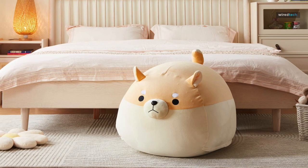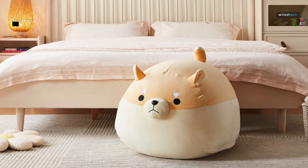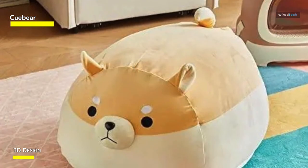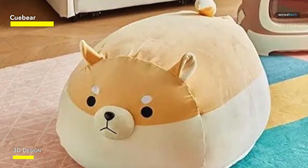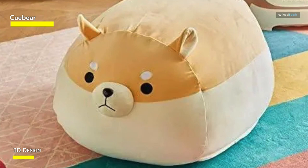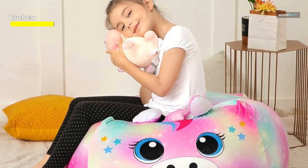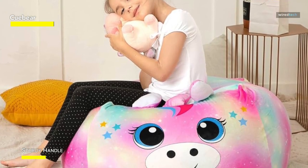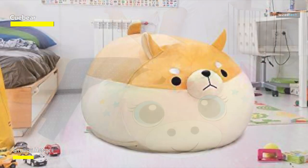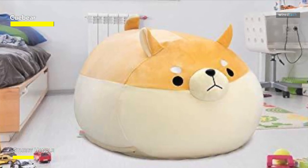Introducing the Q-Bear Stuffed Animal Storage Beanbag Chair Cover, a perfect solution for organizing your kids' stuffed toys. The large-sized toy organizer cover features a cute black cat design, making it more suitable for kids. The extra soft-stuffed fabric ensures maximum comfort for your children, while the metal zippers are durable and easy to use. With a large capacity, this beanbag chair cover can hold over 80 regular-sized stuffed toys, 5 large-sized blankets, or 4 queen-sized pillows. It can also be filled with foam or polystyrene beads to create a soft beanbag chair or a lovely cushion for your kids.